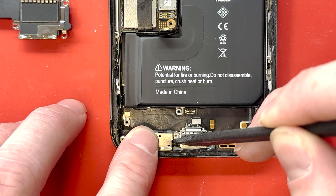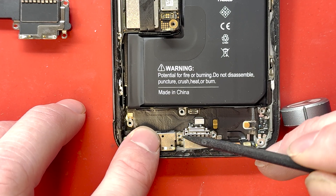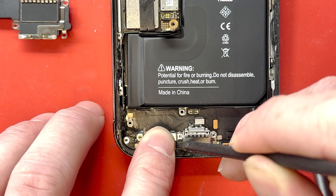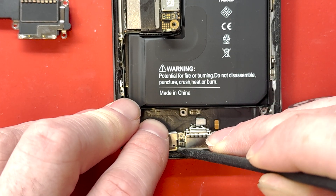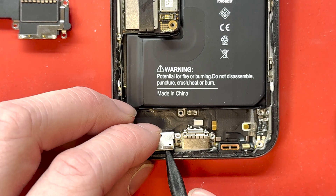We'll grab our pointy end of our plastic spudger to help get the bracket holding down the microphone connection. There's a little lever that you've got to push on the right-hand side. You can't really see in the camera angle, but you just use that to kind of pop it off — just work your way around it.